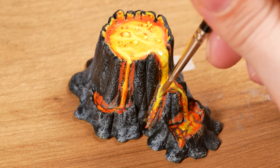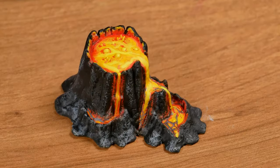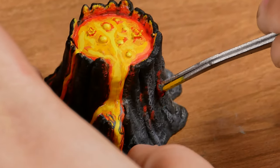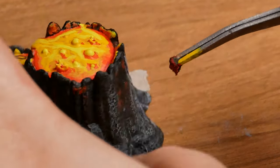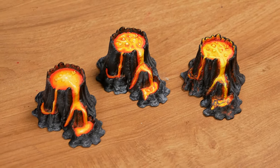After the dry brush with pale blue on the rock, I took a piece of sponge and added deep red, removed the excess on the paper and applied it to the rock, as if there were some hot spots. Using a sponge to give this kind of effect is a great tip.